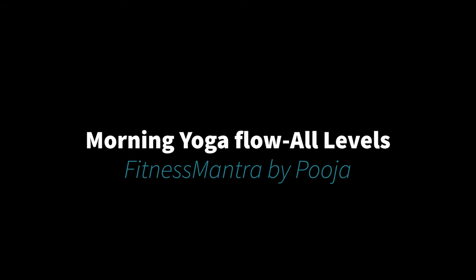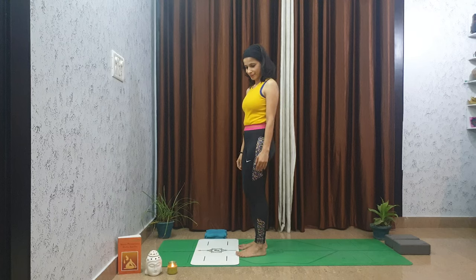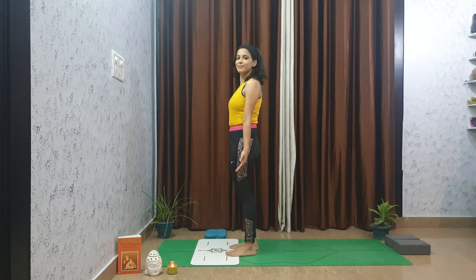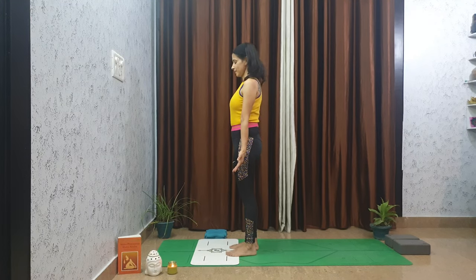Namaste everyone, welcome to my channel. I am Pooja and today we are going to do a morning flow. This practice is designed to awaken the body and help you set an intention for the day. So let's get started.